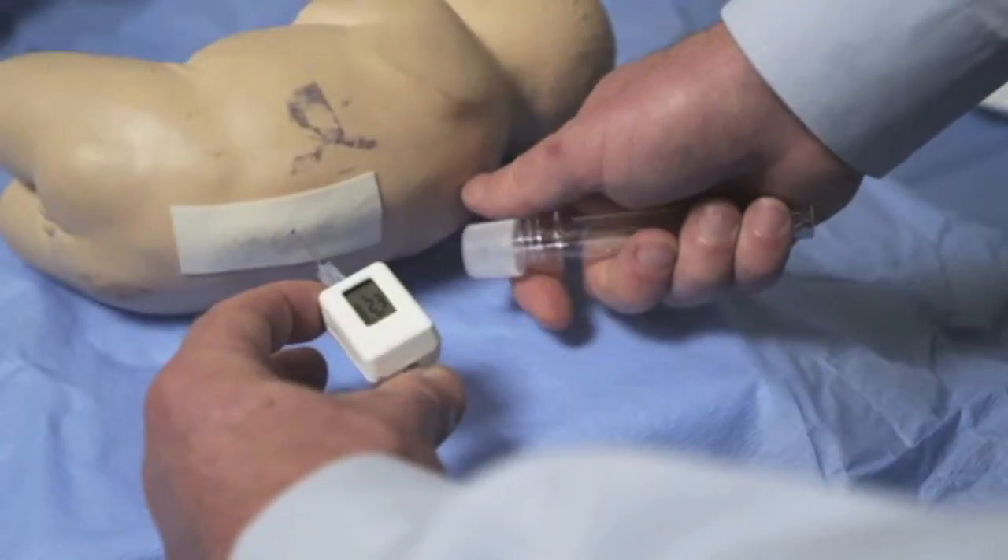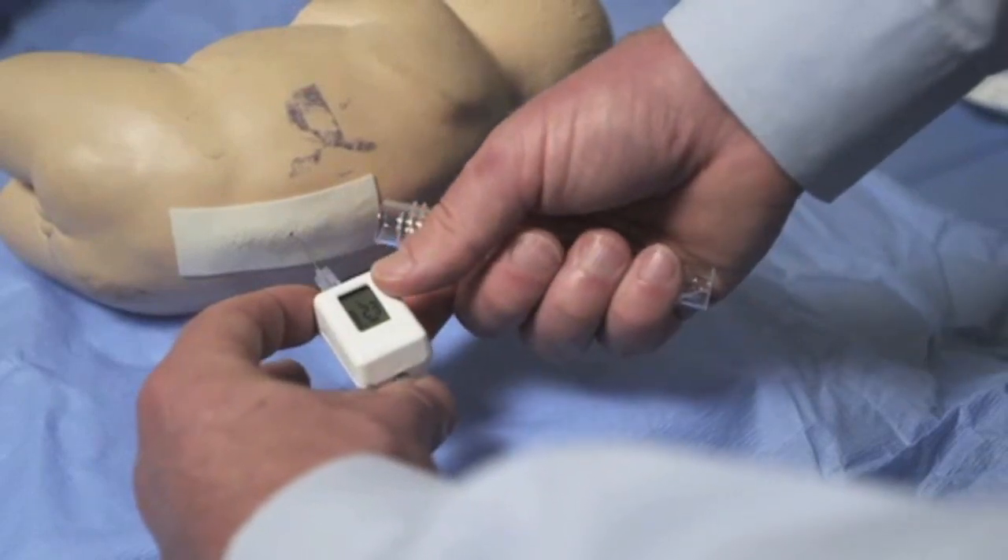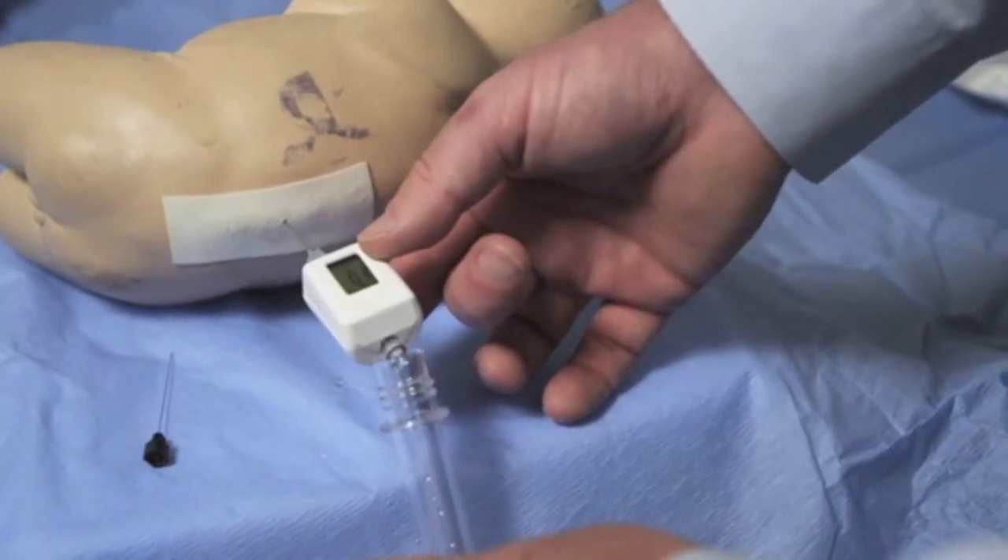Once the opening pressure is obtained, the rear of the device can be uncovered, allowing collection of CSF.